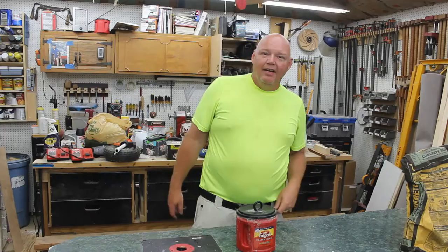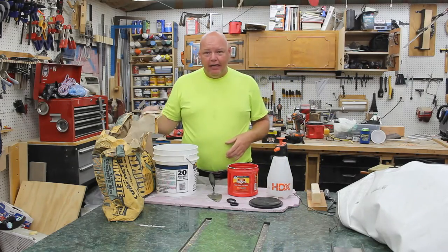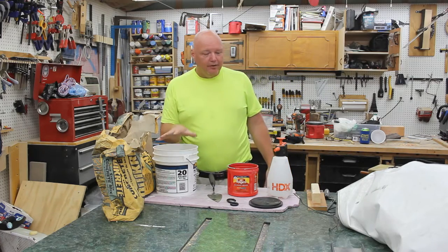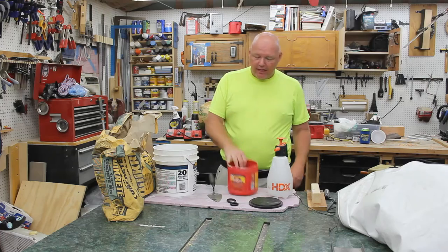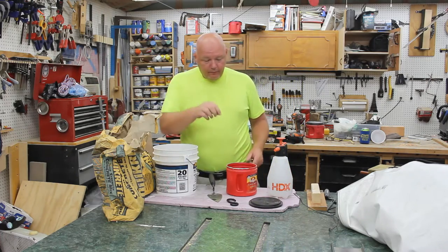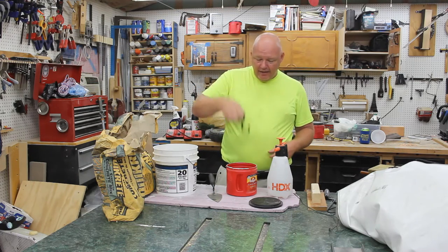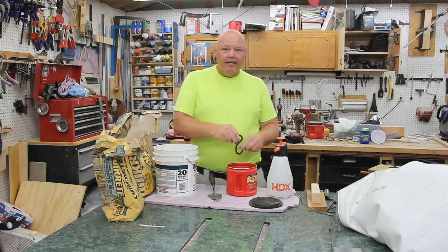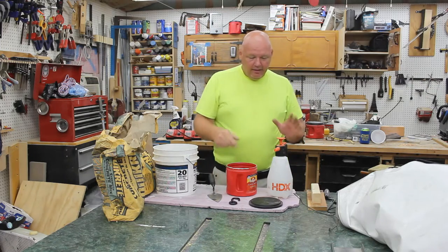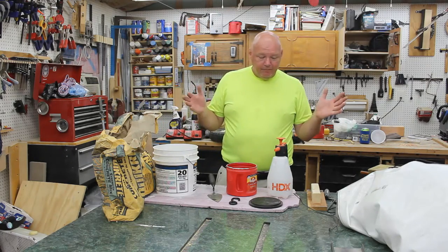To make your anchor you don't need a whole lot. You need some concrete, some kind of container to mix the concrete in before you pour it into your final container — or you could just dump the concrete in and mix it there. You need some kind of attachment point, since we're making an anchor, that you can set down into the concrete and let it harden. I've got this old hook here. You're gonna need water to mix with your concrete, and that's about it.